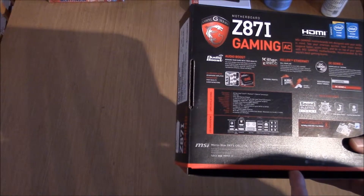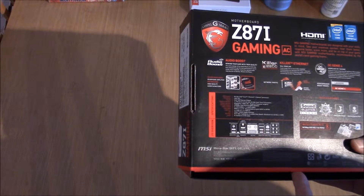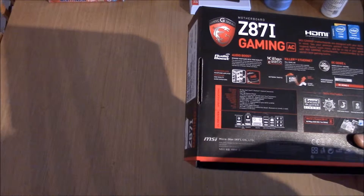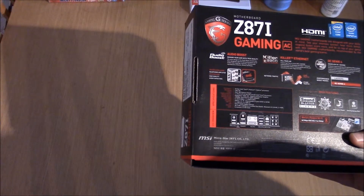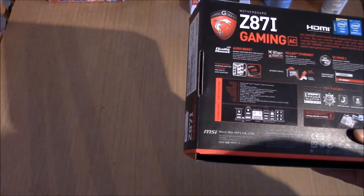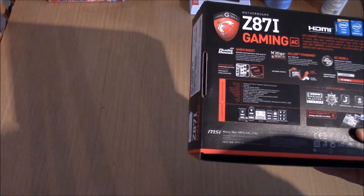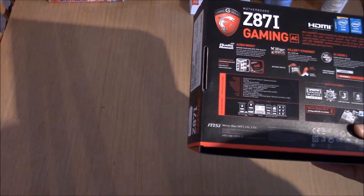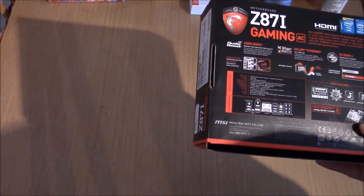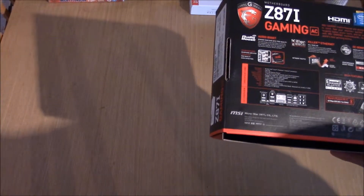So this is the Intel — Intel Core 4th generation, which is LGA 1150, Z87 chipset. It's got one PCIe slot because it is a tiny board, there's no room for anything else. Full-size display outputs — HDMI and DVI. Two DIMMs for dual-channel memory. Five or six gigabyte SATA and one eSATA 6. RAID is on there if you want it. Six USB 3 and four USB 2. It's got the Killer gigabit ethernet, Wi-Fi, and eight-channel audio.